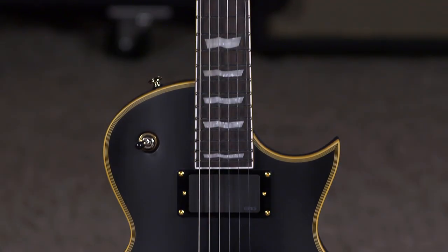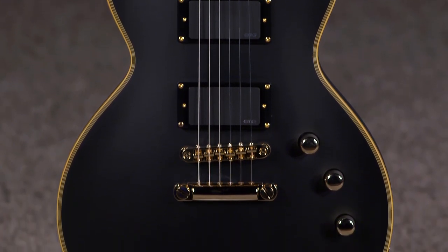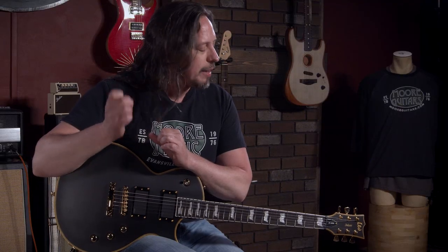Hi, I'm Ed for moremusic and moreguitars.com, having fun with an EC-1000 LTD by ESP Guitars. This one is great. I love this one — Vintage Black. This is classic for ESP. We sell a lot of these. This is a great-looking, great-feeling, great-playing guitar.